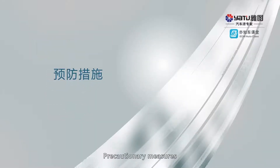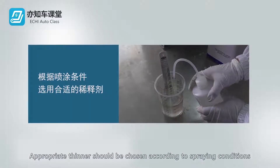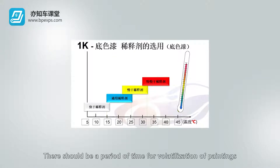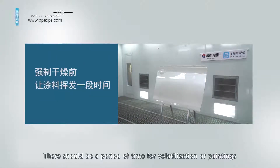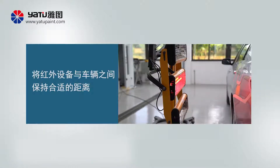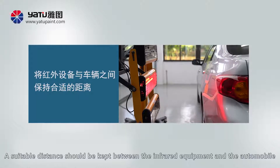Precautionary measures: Appropriate thinner should be chosen according to spraying conditions. There should be a period of time for volatilization of paintings before forced drying. A suitable distance should be kept between the infrared equipment and the automobile.